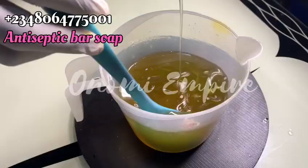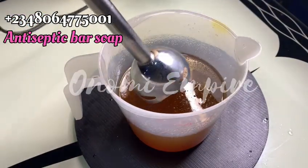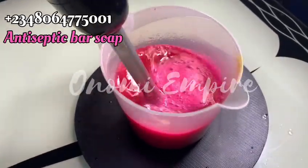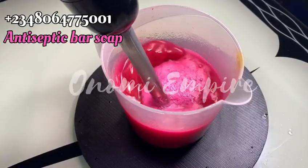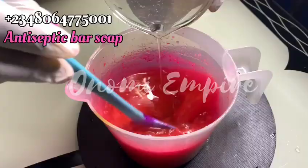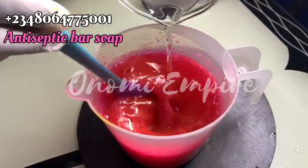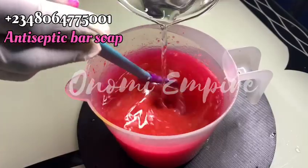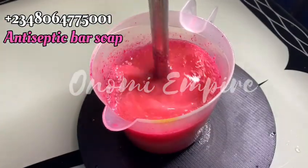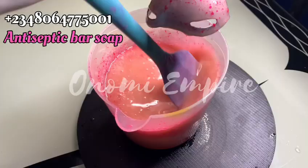After adding all these things, stir completely so that you get a uniform consistency. The next thing I did was add my coloring to my oil phase — please make sure you're using oil-based color. If you don't have oil-based color, you can add it after you've already added your lye solution. The next thing I did was add in my dissolved lye solution — this is where the process really begins. Add it gently and stir; you add and you stir, not all at once. Then bring out your hand mixer and mix at low speed. Do not mix for a very long time so that you will not get a thick trace.